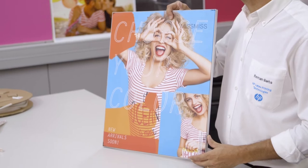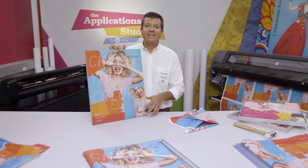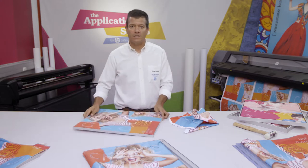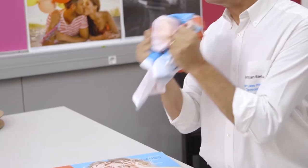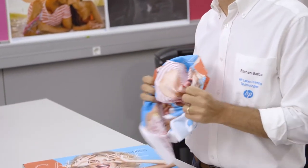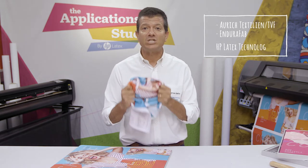Frame Textiles. Wherever you hang them, these applications look elegant, but the print textiles themselves have to be durable, so you don't destroy the image when you handle them. And you can achieve this durability with textiles like those from Auric TBF and EnduraFab, printed with HP Latex technology.